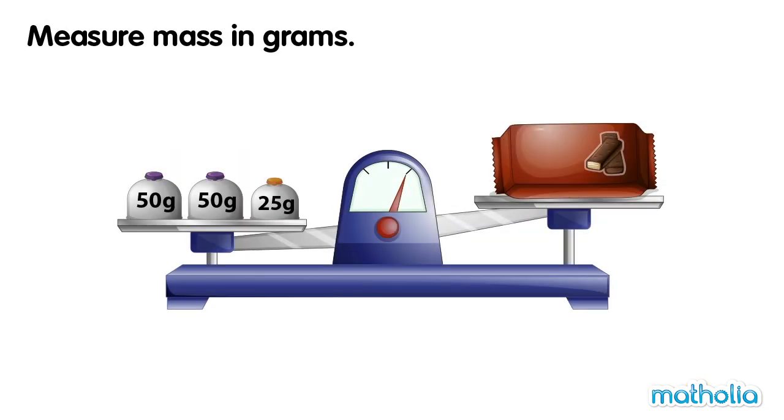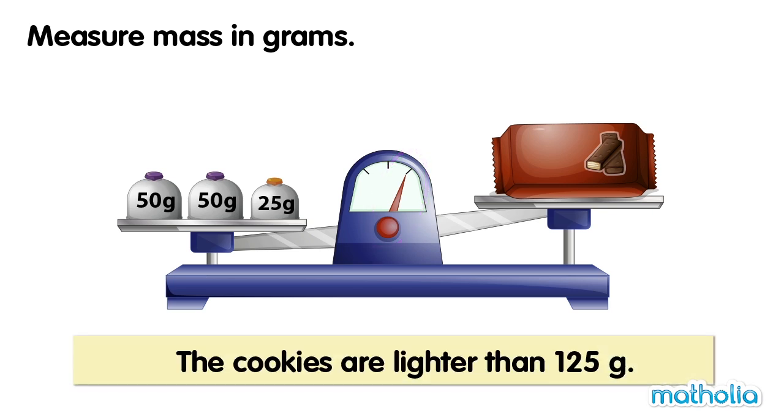On one side of the balance there are two 50 gram weights and a 25 gram weight. On the other side is a packet of cookies. The balance is not level. The cookies are lighter than 125 grams.